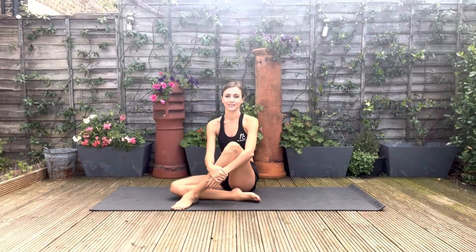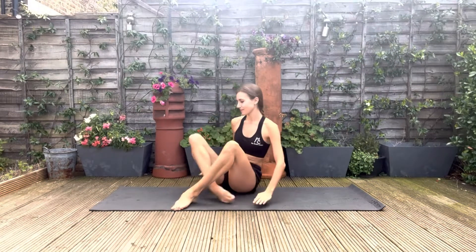Hi, I'm Kate. Welcome to this stretch and strengthen, focusing on the core, hip flexors, and arms.